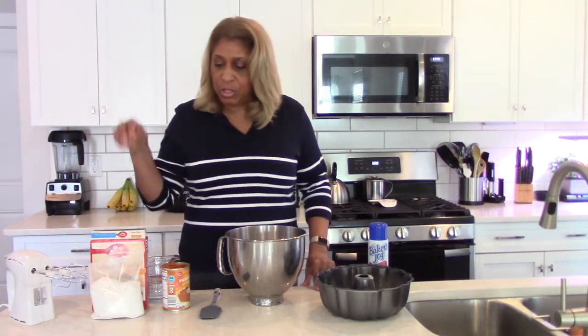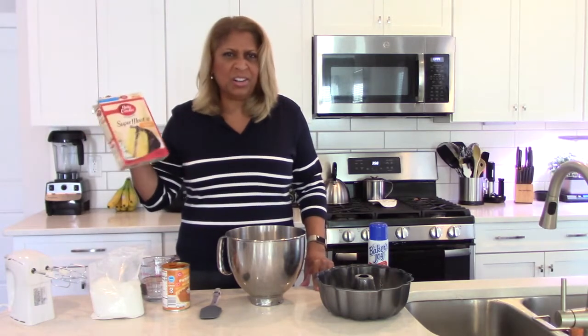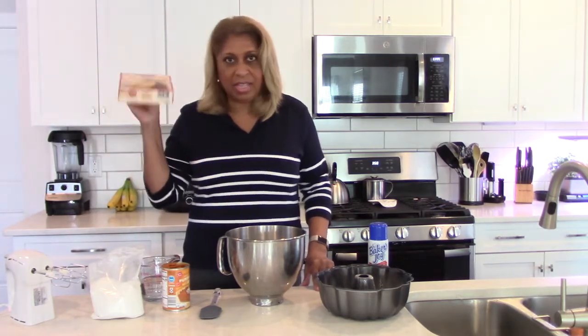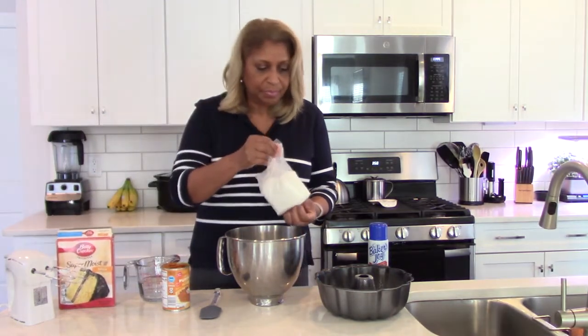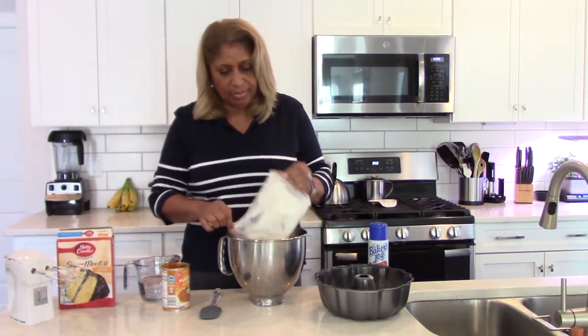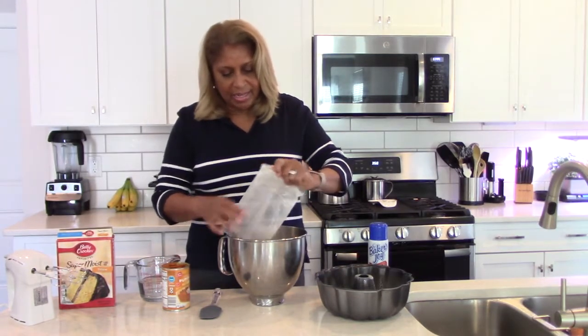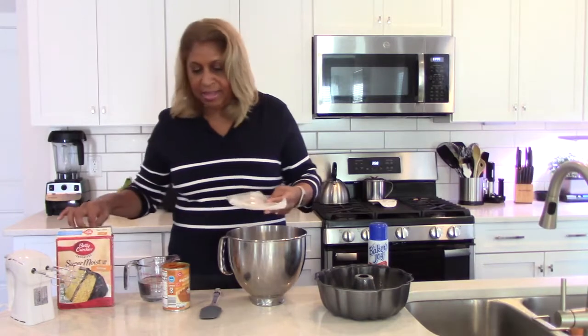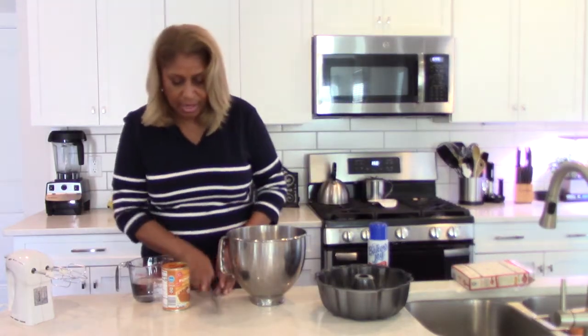The trick is using a cake mix — Betty Crocker, Duncan Hines, any of those yellow cake mixes. All you're going to do is put the mix in a bowl, and then add a can of pumpkin, which I have here.